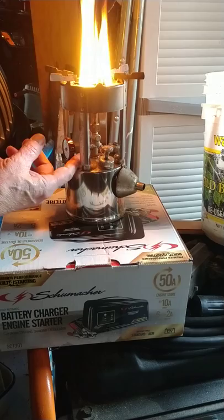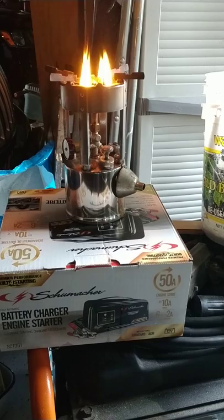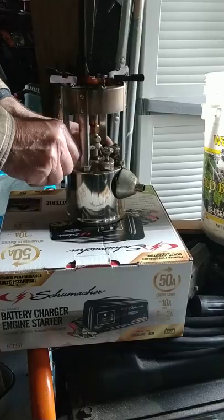Some of it will still be in the generator because the valve's down here. The flame's beginning to die down a little bit, and we're going to crack the valve a little bit.